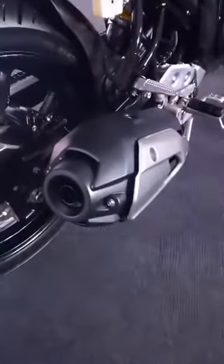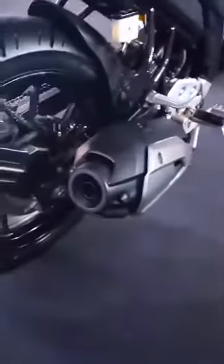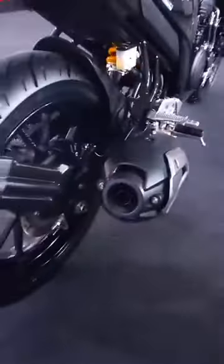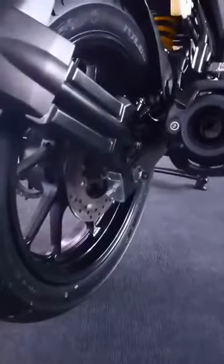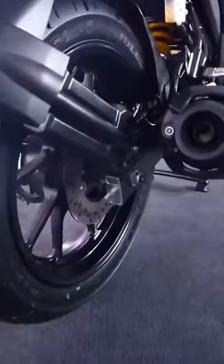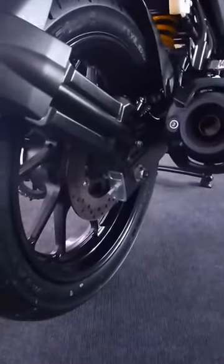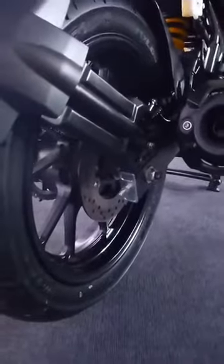This bike also gets a stubby exhaust and it's the same midship muffler that was fitted in the previous generation FZs. The new Yamaha FZ25 also gets a disc brake at the rear. The 220mm disc brake at the rear promises better stopping power in comparison to the other FZ models.